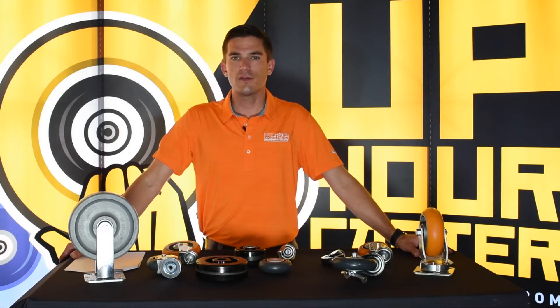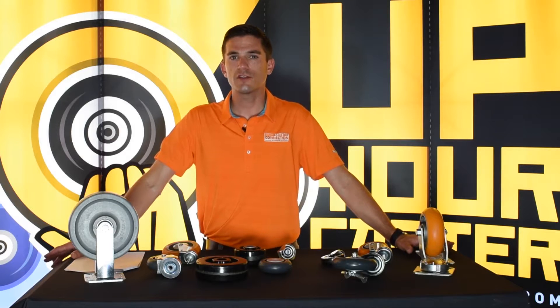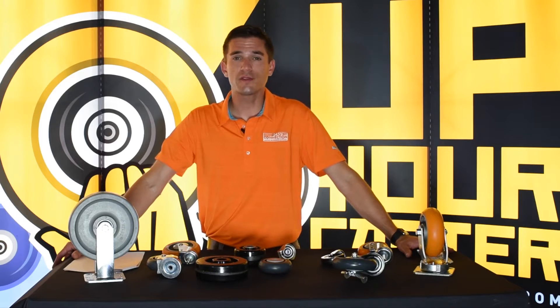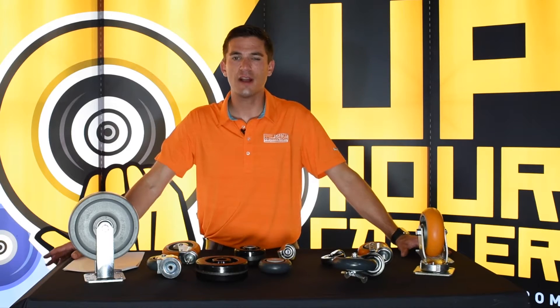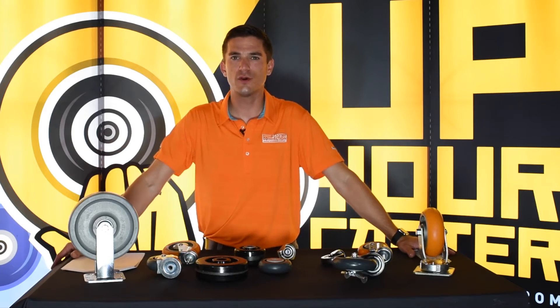Hi, Morgan Hughes here with another edition of your Caster Connection. Today we're going to be talking about how to properly measure specs of a caster. When you call in, you may be asked a series of questions: What is the wheel diameter of your caster? What overall height do you need? What is the hub length? What is the inside and outside diameters of a bearing? It can get kind of complicated if you're not used to talking in those specific terms, so we're going to go over how to do those things real quick.